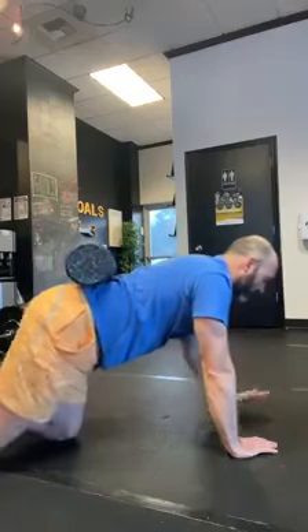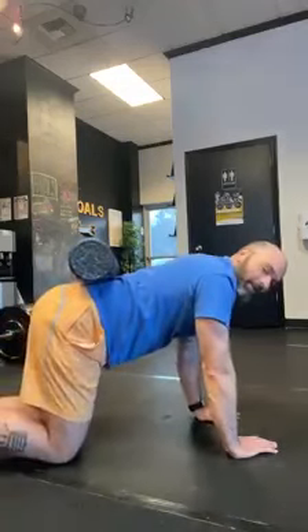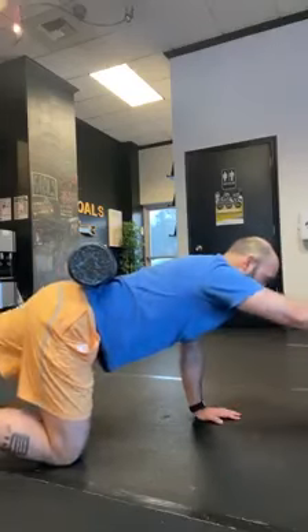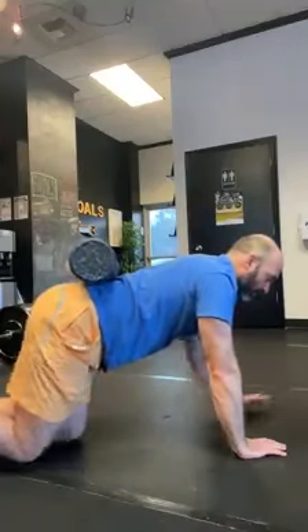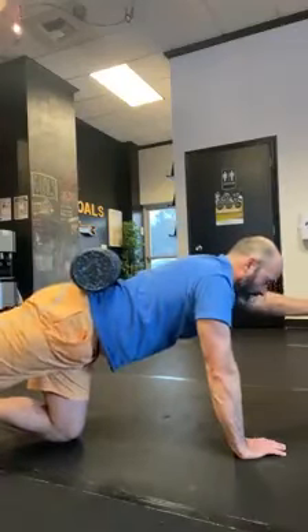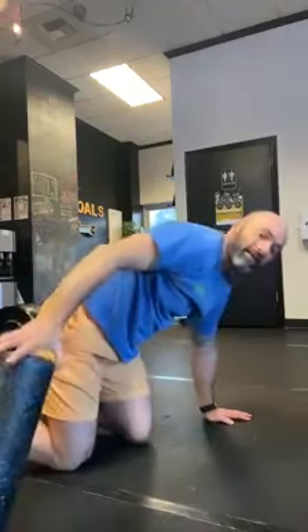Slow and controlled — we don't have to go fast on this. It's a corrective exercise; it's not about burning calories. It's about owning the movement. This is very good for your low back and your core. Thank you, and that's today's one minute corrective exercise challenge.